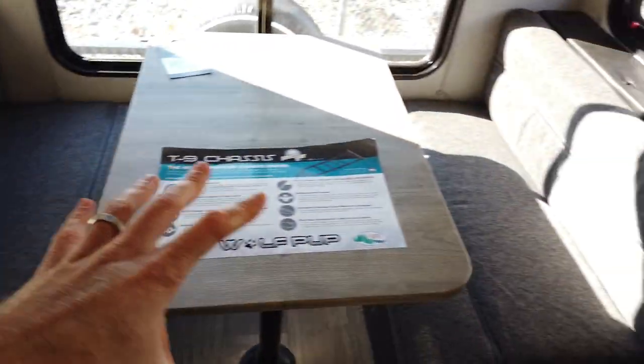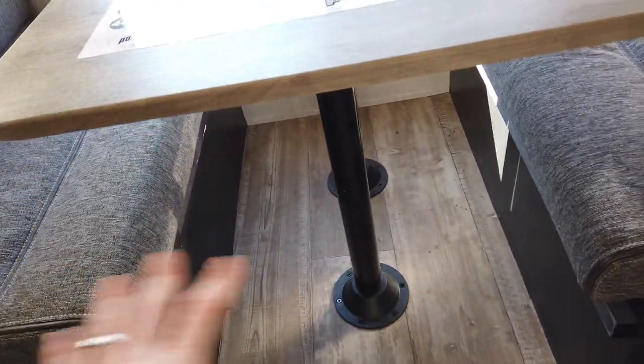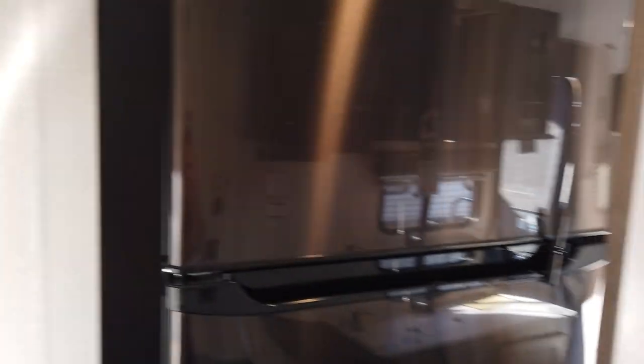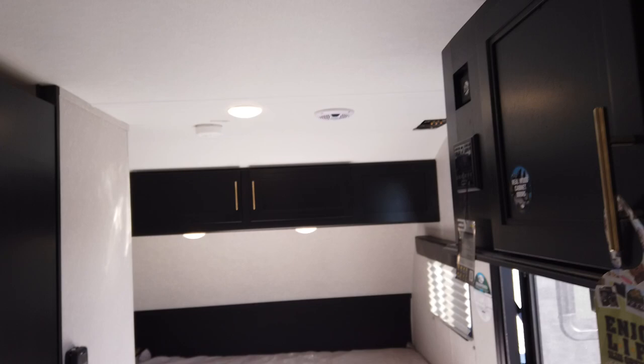The booth dinette can fit four back here and does come down for extra sleeping if you need. The table legs come out and the table will lay flat, and the cushions will lay on top of that. Still has the big 11 cubic foot 12 volt refrigerator — this is the same refrigerator they put in the bigger Cherokees. Has indoor speakers and outdoor speakers.